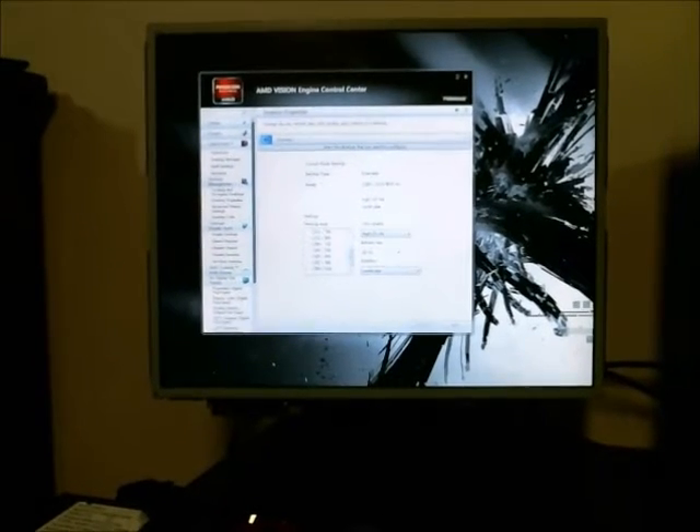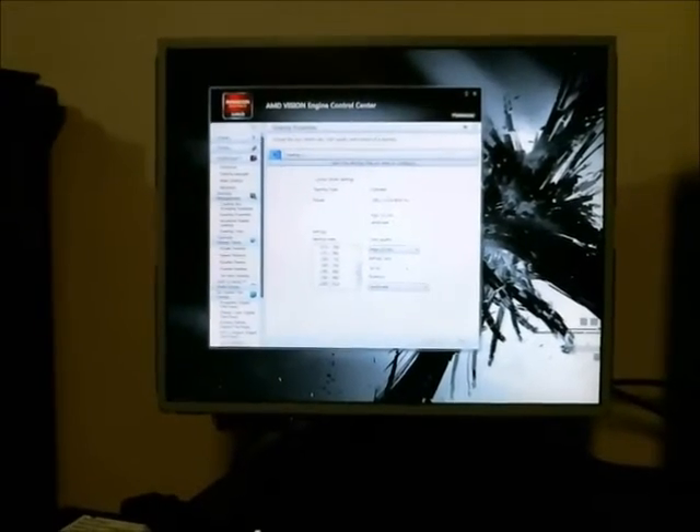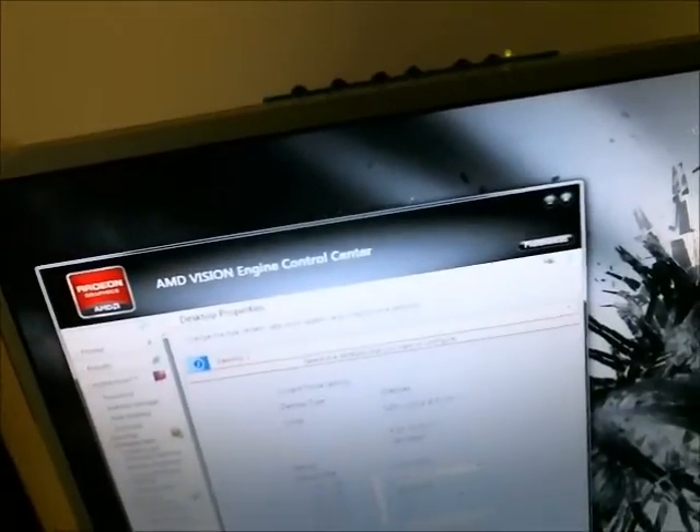Here's the final test. The monitor I just repaired is sitting at my computer bench, working absolutely fine. You can see it's the same one. A couple of capacitors later and it's working perfectly.